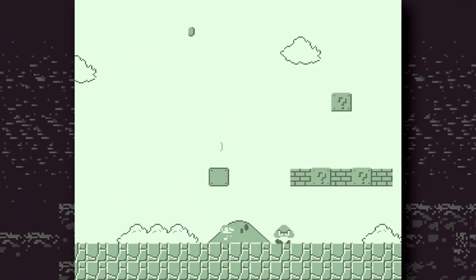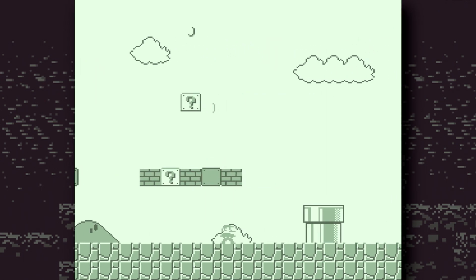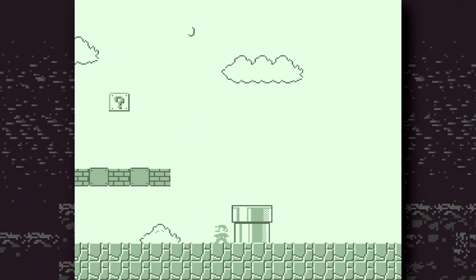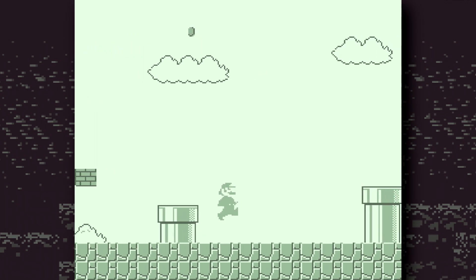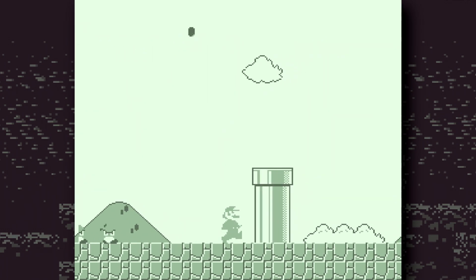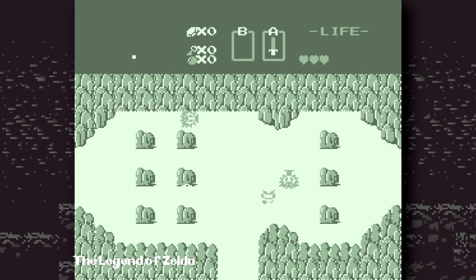And here it is — the original Super Mario Bros. running in what you might call Game Boy mode. Looks eerily Game Boy-like, doesn't it? But of course, this version of Super Mario Bros. never made it to the original Game Boy. But it doesn't have to be Mario — we can see the same thing with Zelda, which maybe doesn't look quite so good, I will admit.